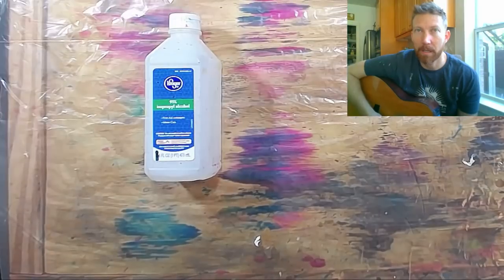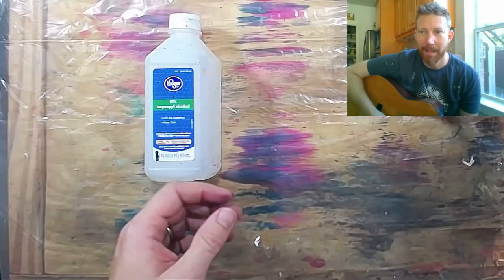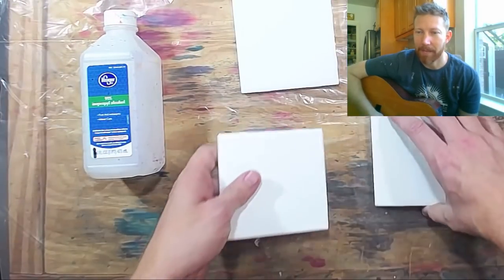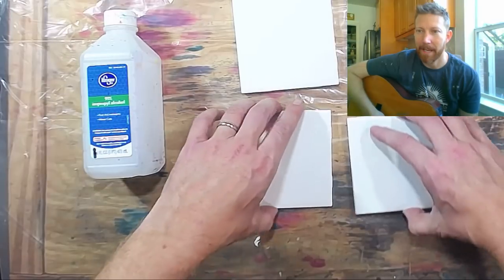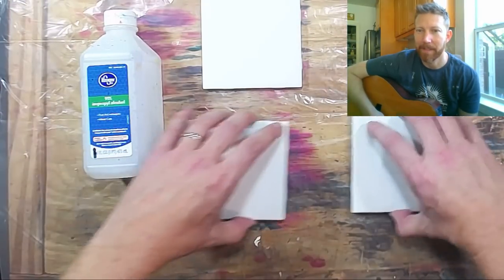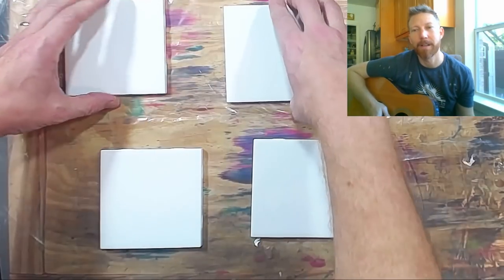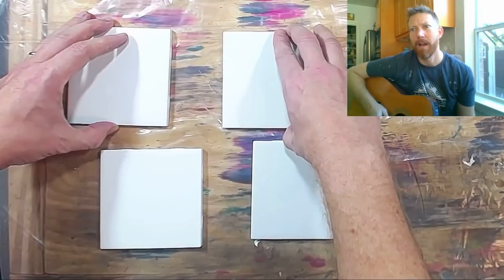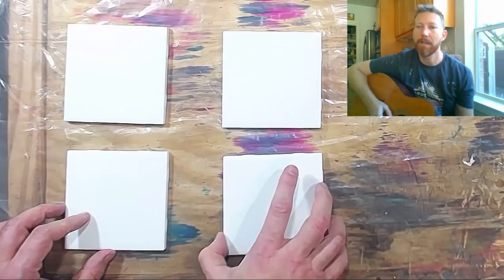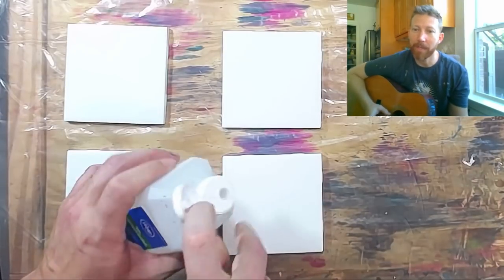Okay, so what we're doing today — we're playing with fire. And you might notice that I have a guitar here, and I'm gonna play you 'Ring of Fire' the whole time. I'm not gonna do that. Except, what if I did? That wasn't it anyway. So what we're doing here is we're taking four tiles and we're gonna put alcohol on each one of them.